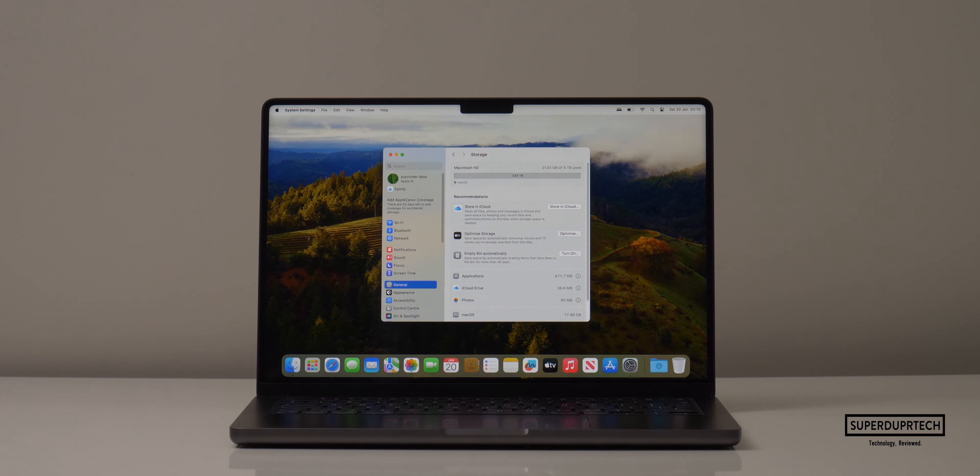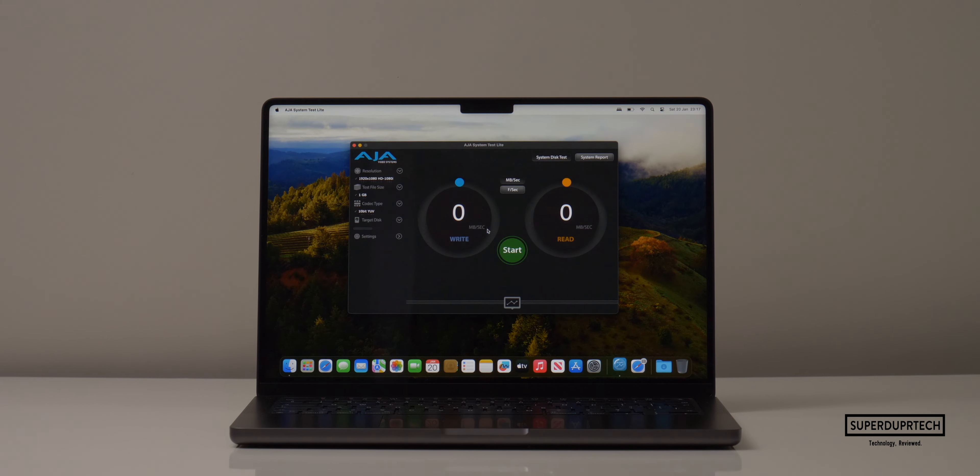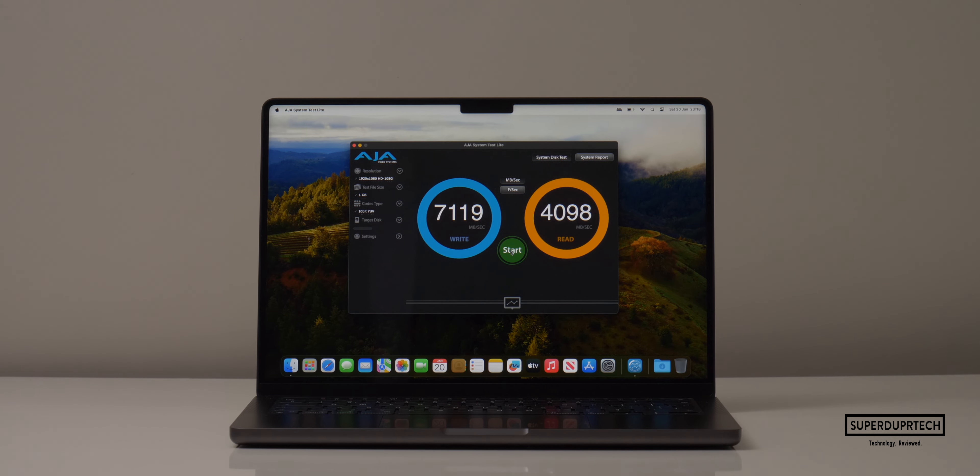I then restored the MacBook's SSD — with only 21.55GB of storage taken on the 4TB SSD. Running the Blackmagic disk speed test, I got write speeds of 7,109.3 MB/s with read speeds of 4,987.7 MB/s. Running the AJA disk speed test, I got write speeds of 7,246 MB/s with read speeds of 4,411 MB/s.